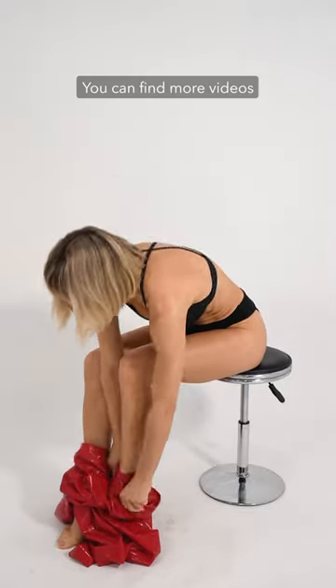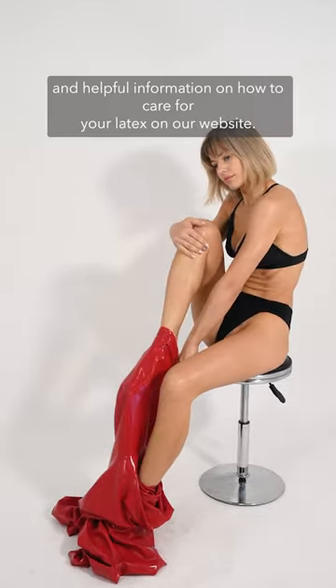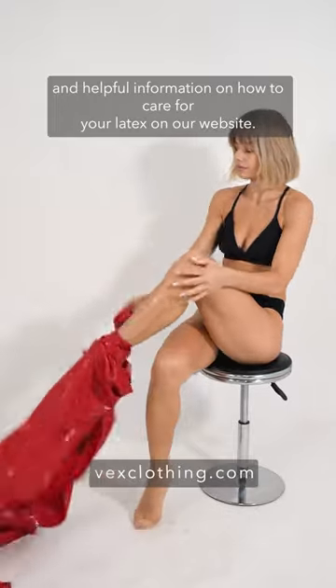You can find more videos and helpful information on how to care for your latex on our website.